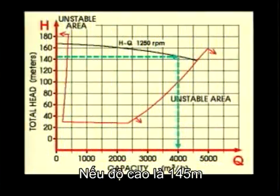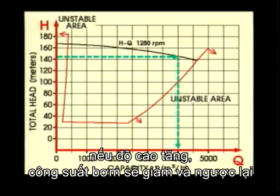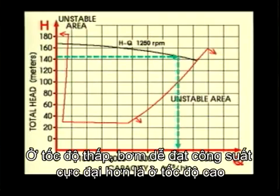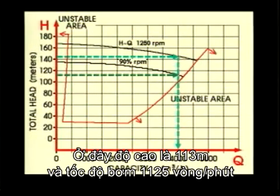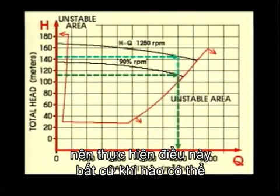If the head is 145 metres, the pump is giving its maximum capacity — 4,000 cubic metres per hour. If the head is more, the pump gives less. If the head is less, the pump gives more. You should not run pumps over their nominal maximum capacity. It is possible to reach the pump's maximum capacity at a lower speed rather than full speed — it depends on the back pressure. Here, the head is 113 metres and the speed 1,125 revolutions. You will consume less bunker if you can run the pump at slower speed and still discharge at full rate. So do this whenever possible.